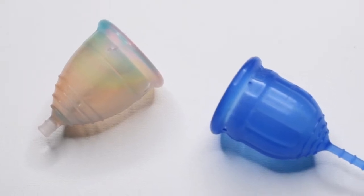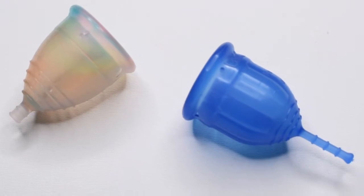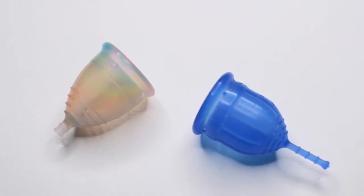This is a squish comparison between the Yuyuki Rainbow and the Lolli Cup, both in a size small. This comparison was requested by Mystify — thank you for sending in your request.